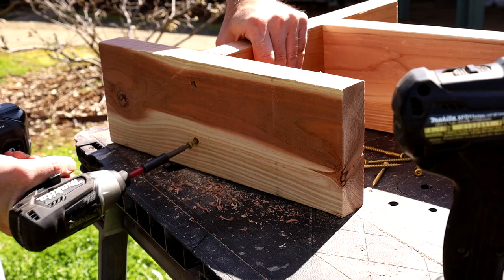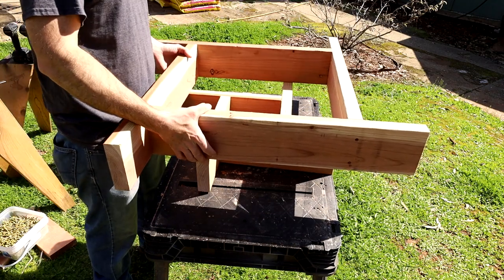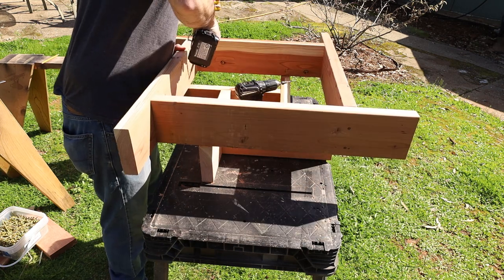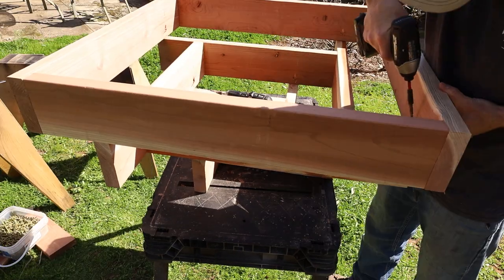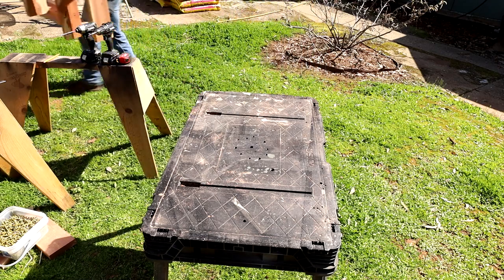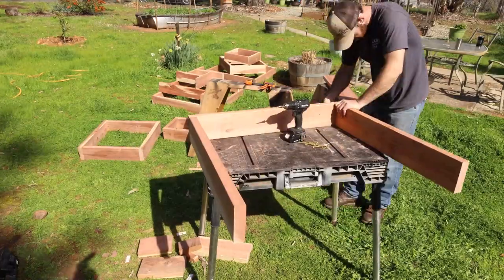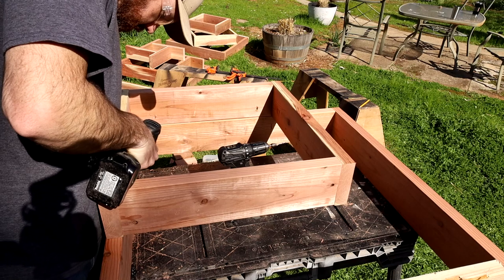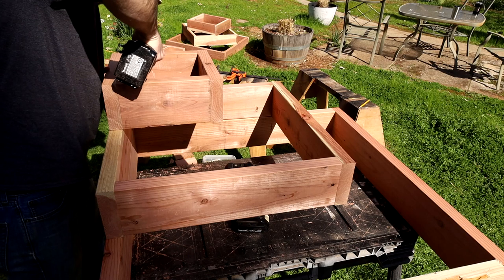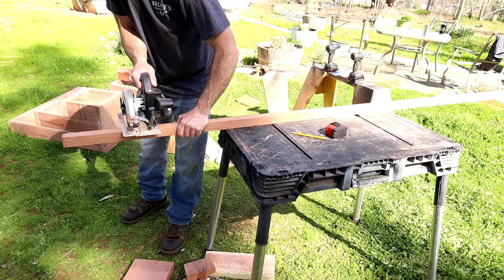Then I rotated it 90 degrees and repeated the same process, continuing around until it was completed. The top tier gets the same treatment. I assembled this one the same way as the first, starting with the top tier on the bottom, putting the second tier on, steep angled drill, screw in the screw — you get the idea. Alright, last one. This one's probably the easiest of the three. The boxes were all assembled the same way with two long boards and two short boards, then stacked and attached with the same angled screw method. This one's a little different because it needs two supports that I cut out of some 2x2 pieces of redwood and attached in the corners that were hanging out by themselves in the middle.